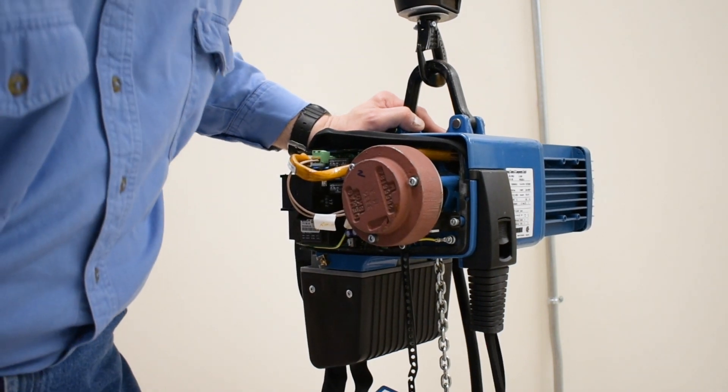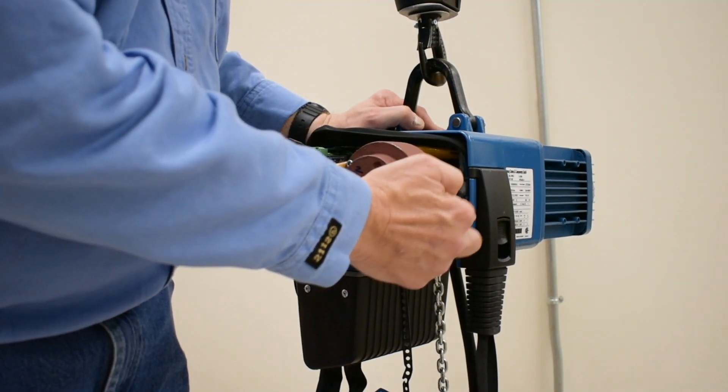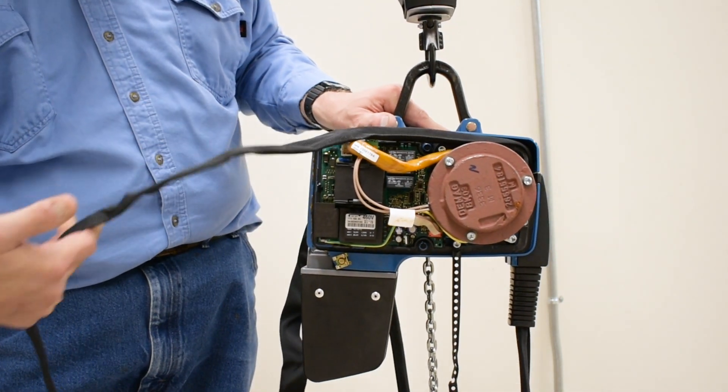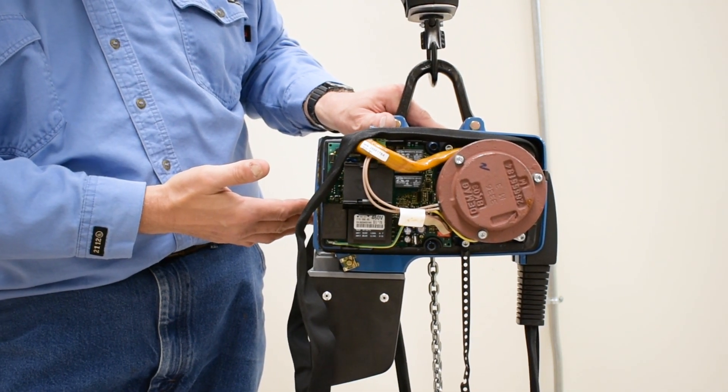The pendant cable comes up to a thumb clamp and carries on up through a slot that goes over the top of the electric panel and then over to the bag where we keep and store the excess cable.